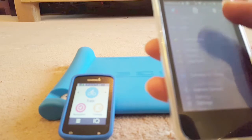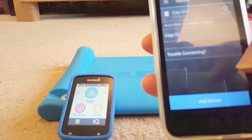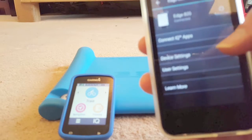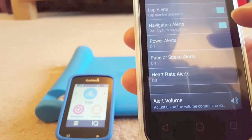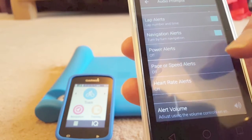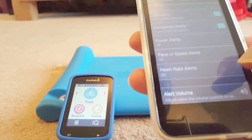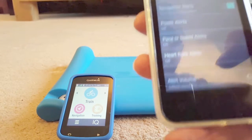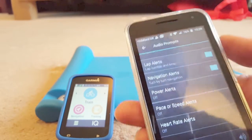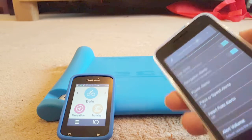Scroll down to Garmin Devices, find the Edge 820, and go down to Device Settings. You'll see Audio Prompts. Click on Lap Alerts and Navigation Alerts — those are the two I'm having. If you haven't got a power meter, no point having that one. Heart rate alerts are there too if you have a belt. This also shows you a sample volume — average speed 5.7, heart rate 18 — which is controlled by the phone's volume control.